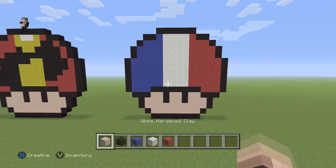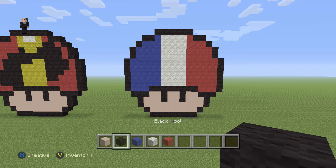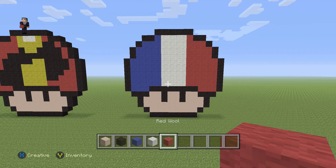For this little guy that I got from Braceletbook.com, we're gonna be needing some white stained clay, some black wool, blue, white, and then some red wool.